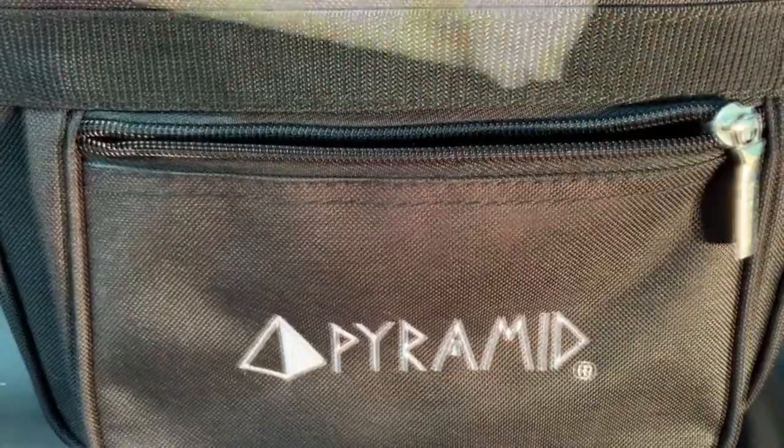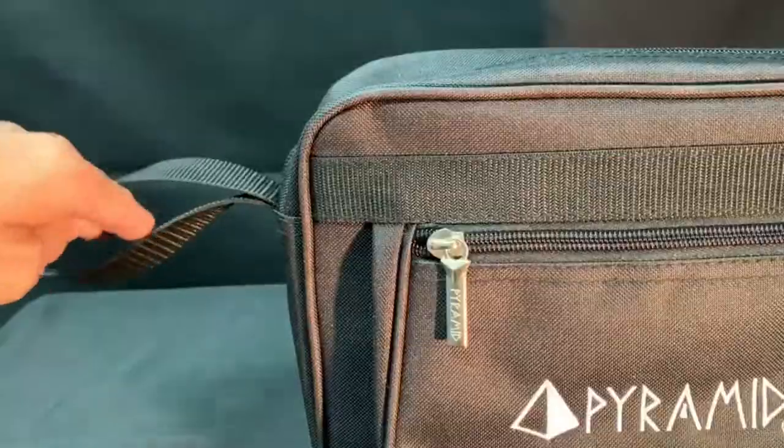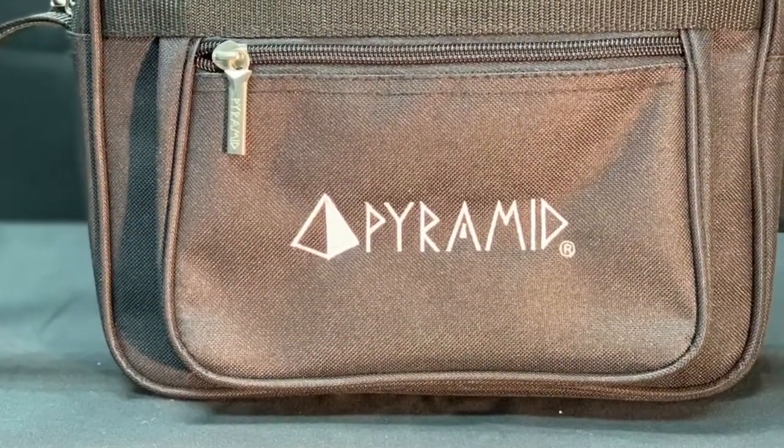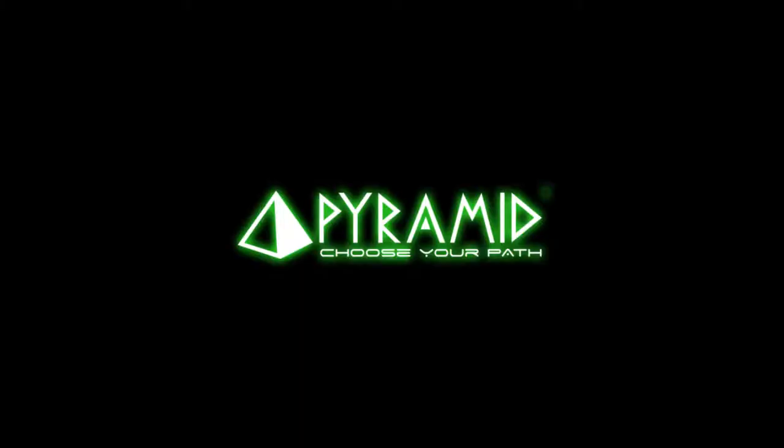On the front of the bag, you will find another easy access accessory pocket for even more storage. Featuring welded steel Pyramid branded zipper pulls and a handle strap for easy carrying, keep your gear organized with the Professional Accessory Bag from Pyramid Bowling.